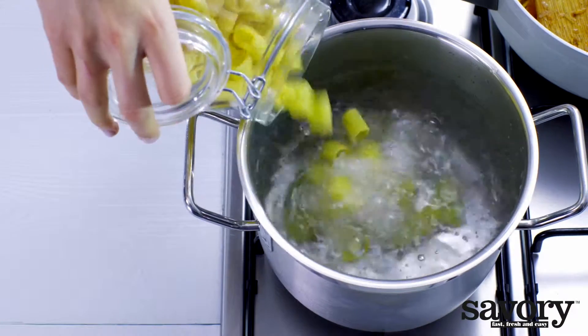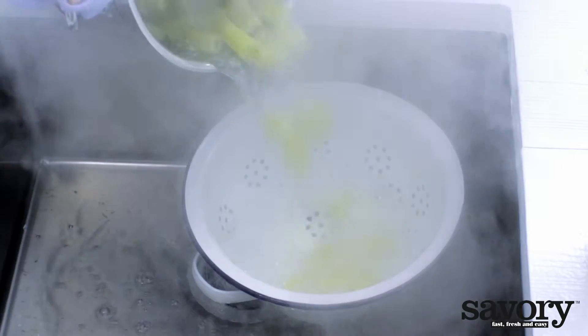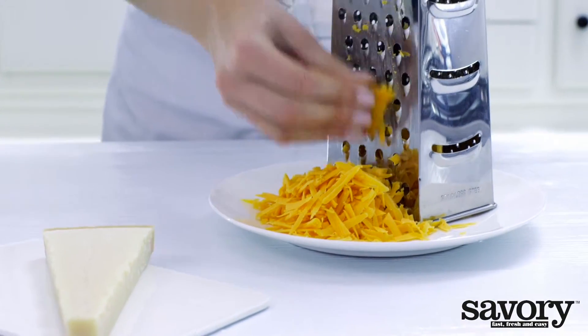Cook the pasta according to the package directions and drain. Meanwhile, grate the cheddar and parmesan cheese.